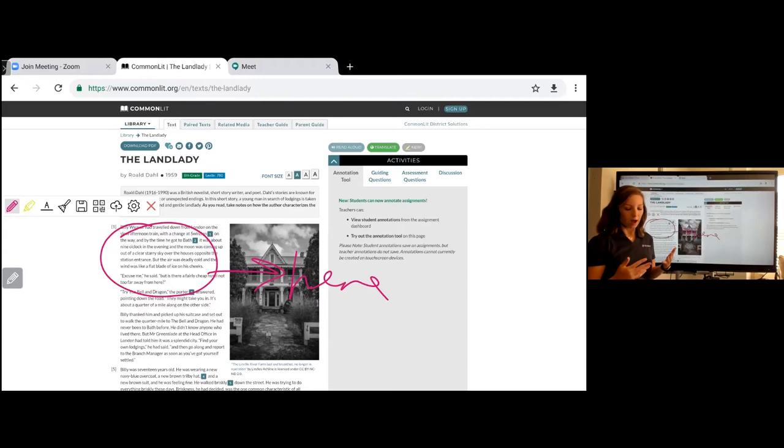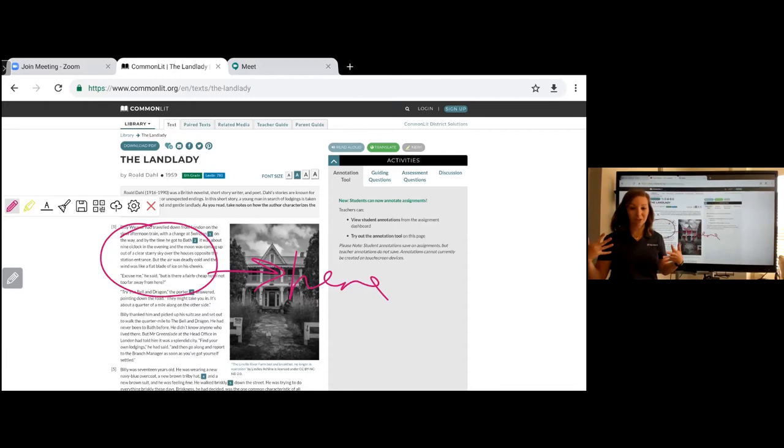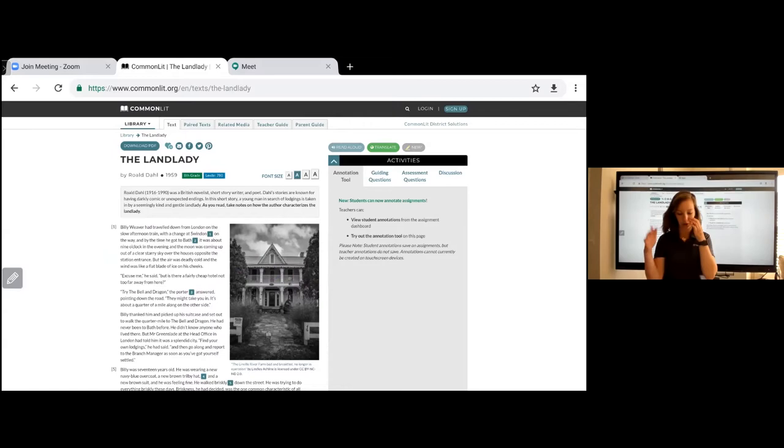Elevating the camera means I don't have to strain my neck, I can keep my line of view with everything in my classroom, and if I have students here or there, my camera can still engage with everything. I used to have my laptop on a low chair and it was a bad angle. Just make sure that camera is elevated. We'll make a list of those tips and tricks and send them out with the recording.